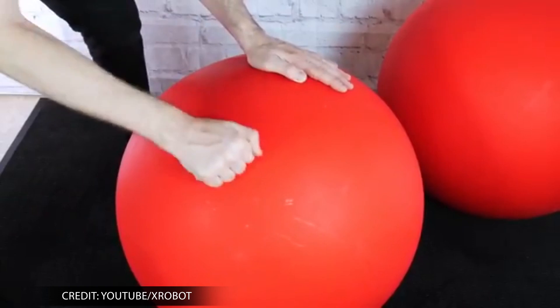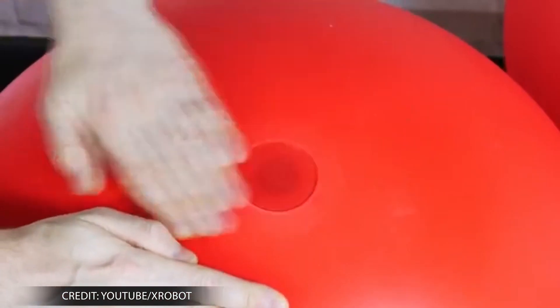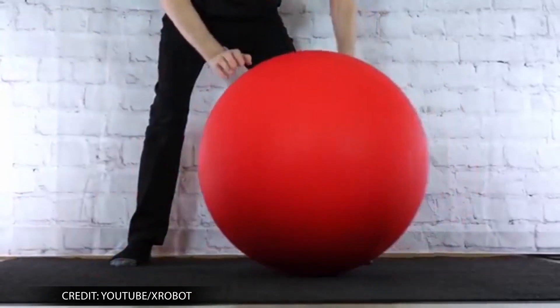The balls resemble yoga balls, but retain shape and a harder surface as they are weighted. The chassis sits atop the bike with electric motors in pairs of two in both the front and the back.